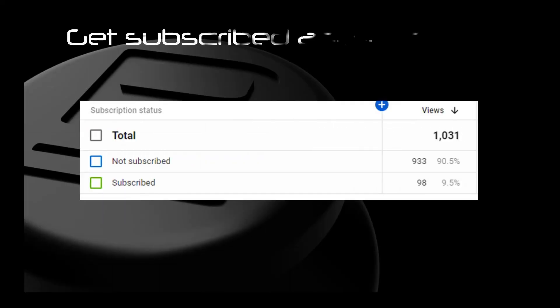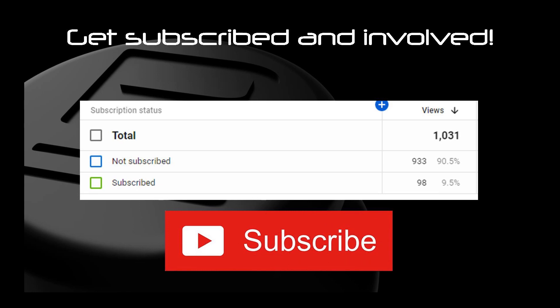Over 90% of you are not subscribed, so if you are watching this to see the improvements, hit that subscribe button and be first to see the latest videos on development.